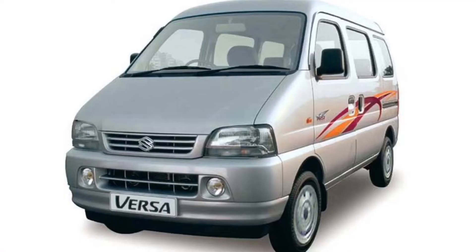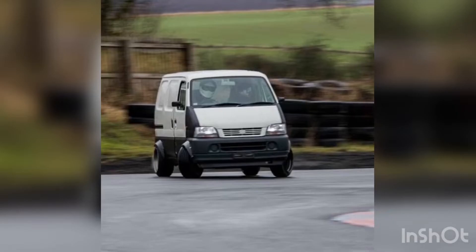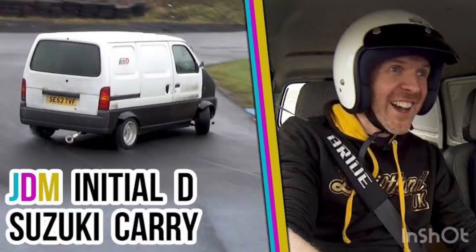The successor of the Omni in India, formerly called the Versa and now called the Maruti Suzuki Eco, is also used for drifting and circuit racing in Japan. Watch the video by Driftland where he drives and drifts an Eco around a track set up to drift.